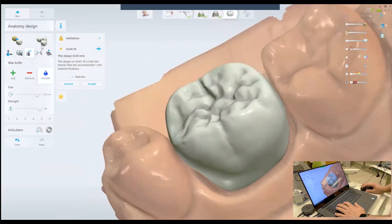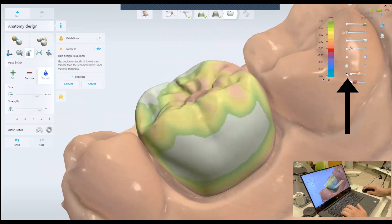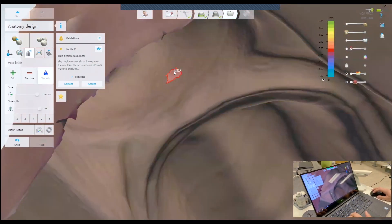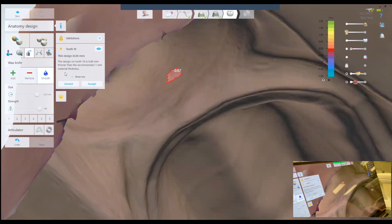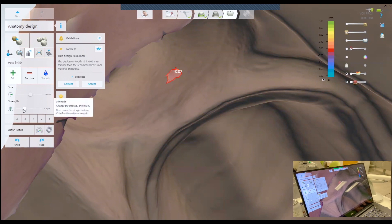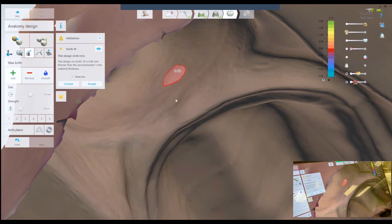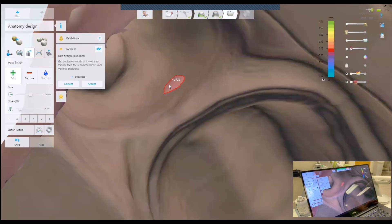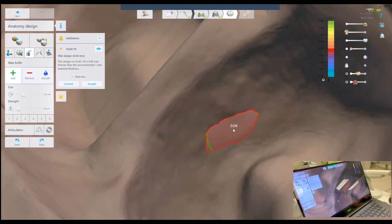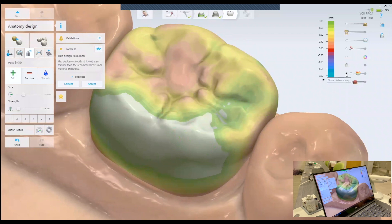The next step is to verify the proximal contacts. There's this tool right here — click this button and then look from the inside of the model. Usually you want this number to be 0.00 to minus 0.05. So I'm going to add a little bit of material on the crown. I'll decrease the brush strength, and now we have 0.05 into the adjacent tooth, which is 50 microns. Looking at the distal contact — it's 0.04 — I'll add just a tad to make it minus 0.05. Now we have our proximal contacts in a good place.